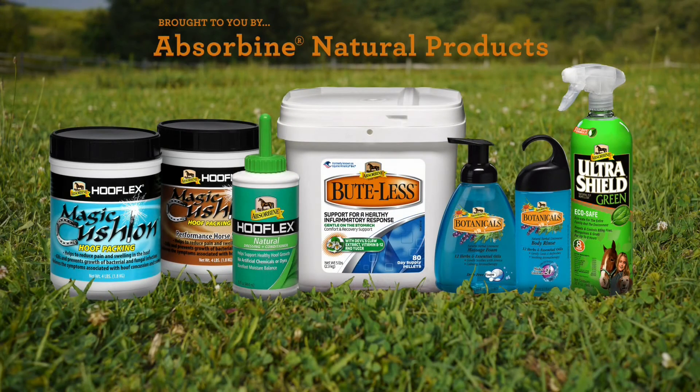The Masterson Method aligns naturally with Absorbine products and a whole horse approach towards better horse care.